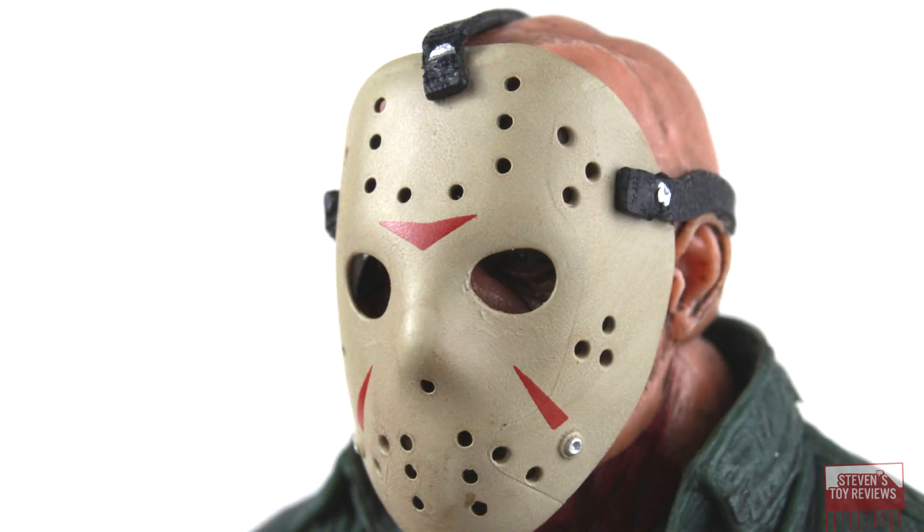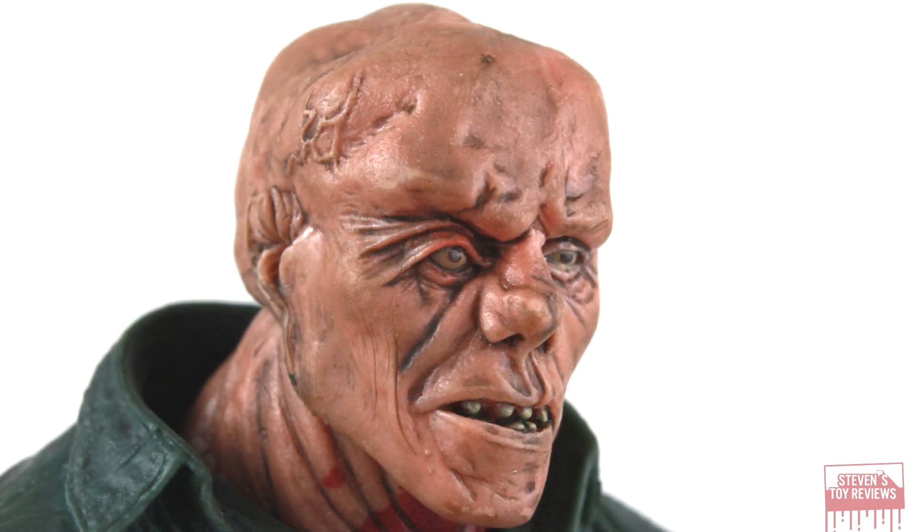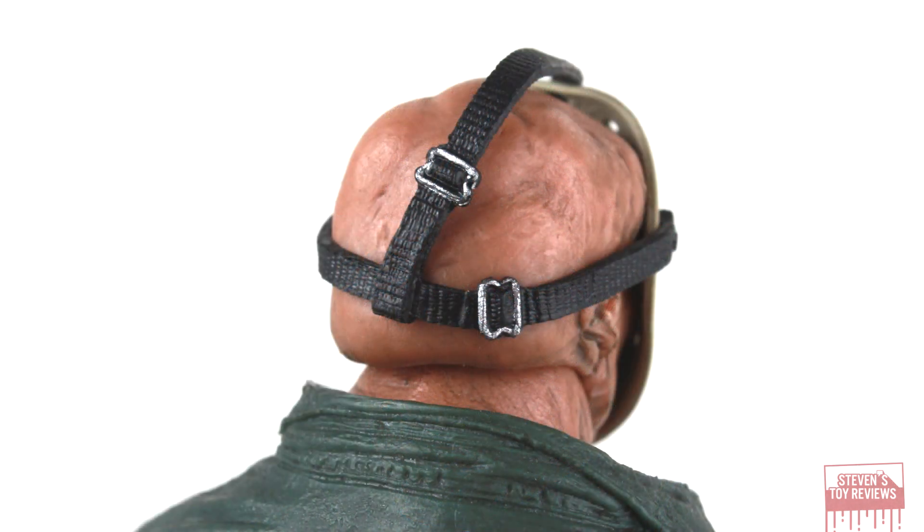The biggest flaw of this figure in the looks department is that, by default, he is battle damaged. The default head sculpt is not battle damaged, so there's blood on the neck, blood on the shirt, and blood on the pants, which there should not be for something that is neutral. There's no real way to get around that, considering they do throw in the bloodied-up head sculpt as well, which we're going to take a look at in the accessories section.